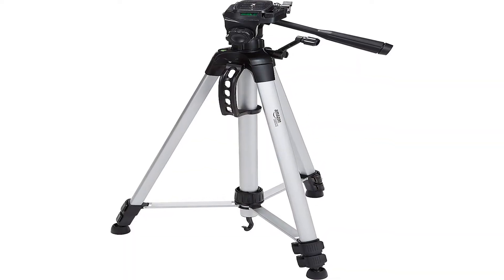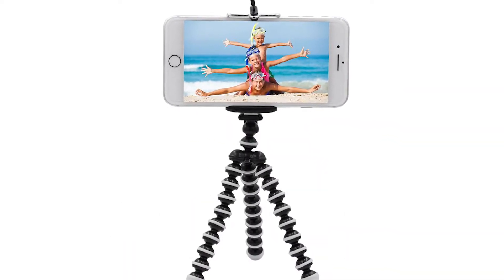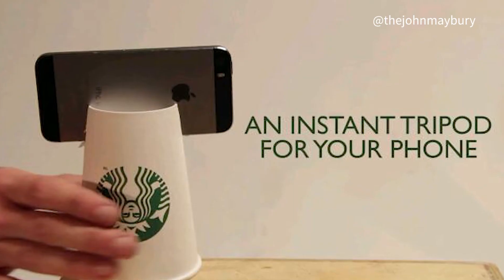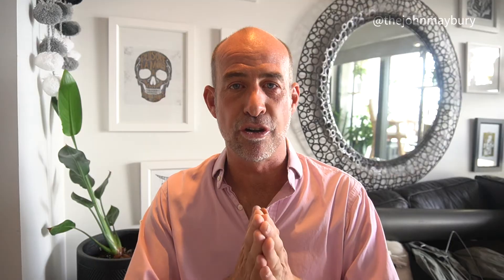The third piece of equipment that I recommend is a tripod. These come in all sorts of different shapes and sizes. They don't need to be extravagant, and they don't need to cost a lot. Tripods that can bend around poles, sit on tables — they can prop your phone up so you can be hands-free and focused on what you need to deliver.